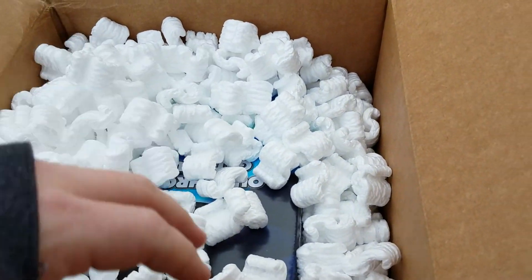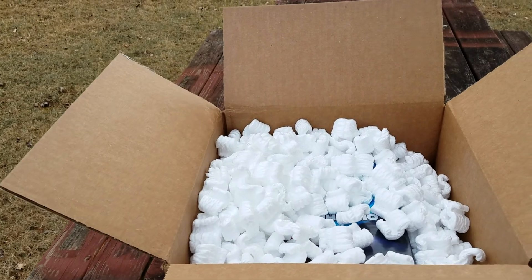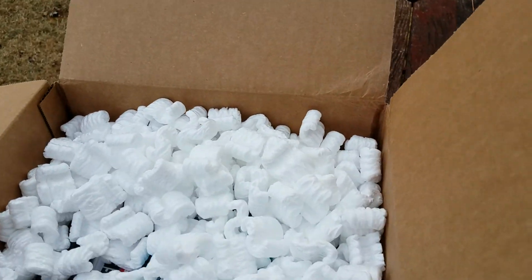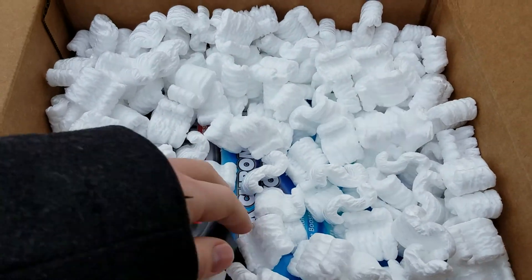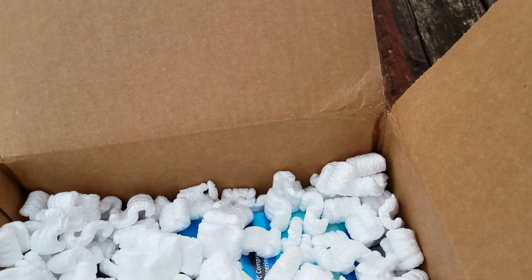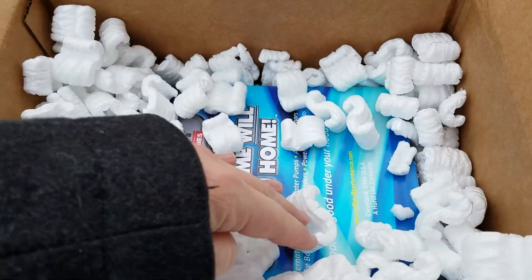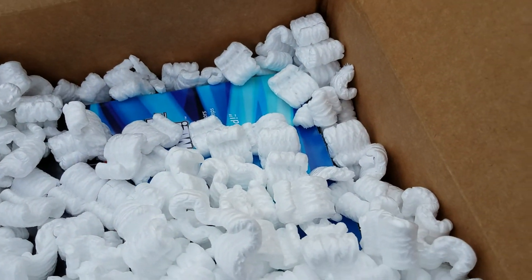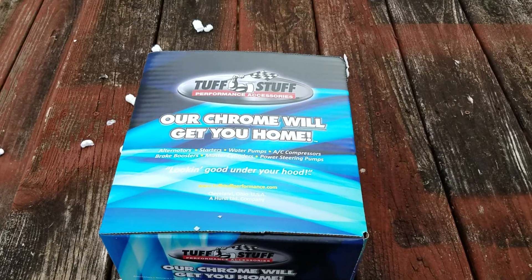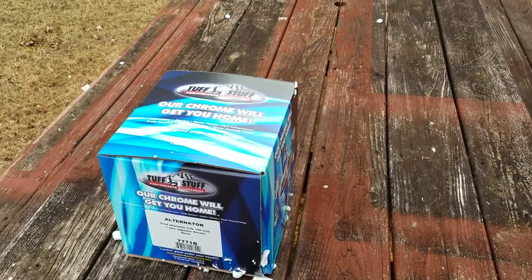The guy said that when he tested it, it was probably a 45-amp alternator, and that's nowhere near what I need. So I ordered a new alternator — didn't expect to have all these packing peanuts in here. We're back, had to pause that for a minute because too many peanuts in that box.